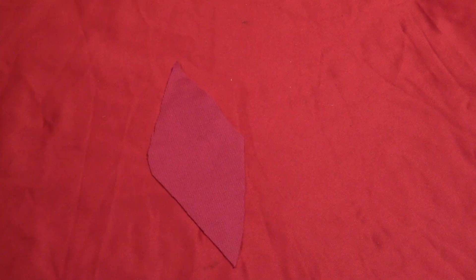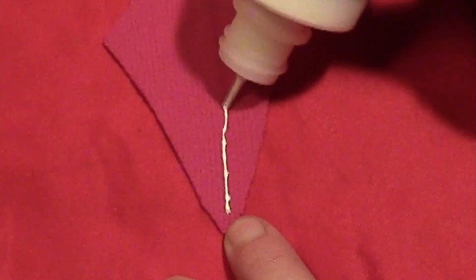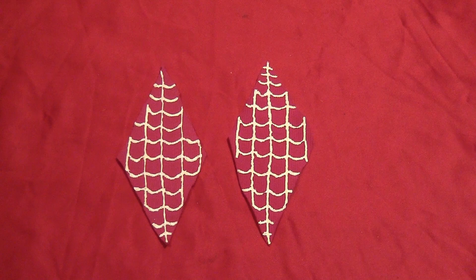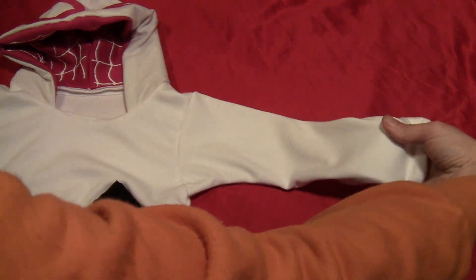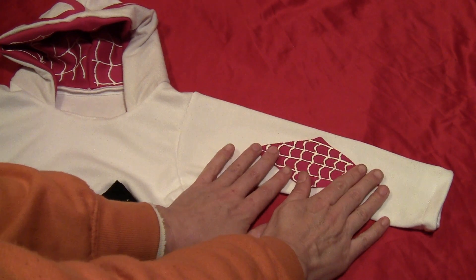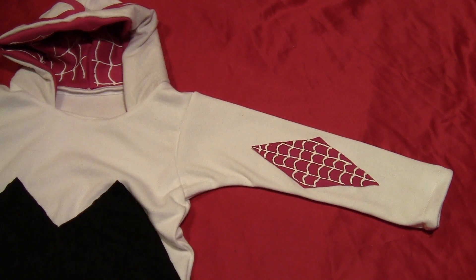Take some more pink fabric and cut out two diamonds — these are also in the template. Do some spiderwebs on those as well with puffy paint and leave them to dry. When they're both dry, shove some paper inside the sleeves of the shirt and glue the diamonds onto the middle of each sleeve. For an adult costume, you can actually cut the diamond shape out of the white sleeve and sew the pink to the inside since the sleeves are bigger.